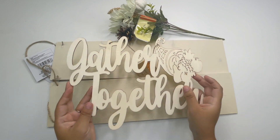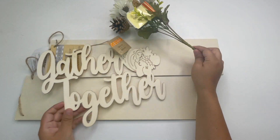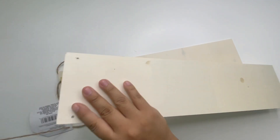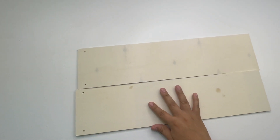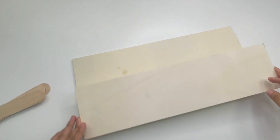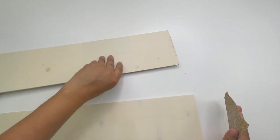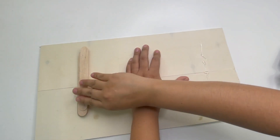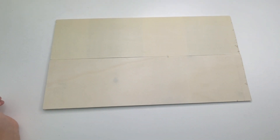For my next project I'll be using these Dollar Tree items: two wood hanging decor pieces, a 'Gather Together' sign, and a floral pick. The first thing I'm going to do is cut off the little part where the holes are. If you have wood filler you can just fill those in instead. Once I'm done cutting, I'm going to glue the two planks together using some large popsicle sticks — you can add as many as you like. Then I'll flip it around and paint it using the Waverly antique wax.